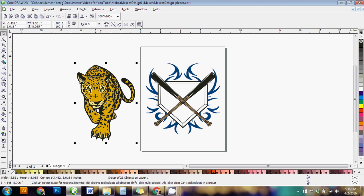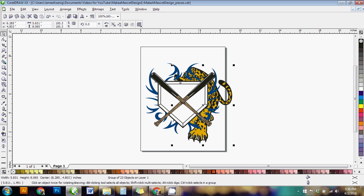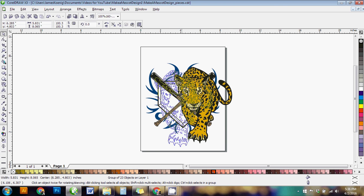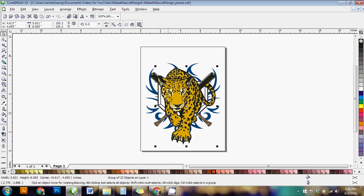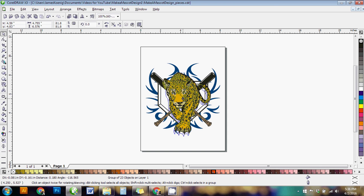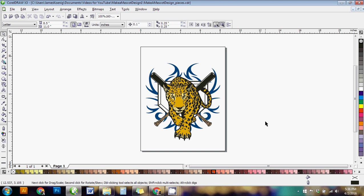Now I take the Jaguar and move it on top. If your Jaguar ends up underneath, just go to Arrange > Order > To Front and it brings it all the way to the front. For keyboard shortcut fans, it's Control or Shift plus Page Up or Page Down to move objects behind or above things. So I'll scale the Jaguar down a little bit to a point where the size and placement look good.